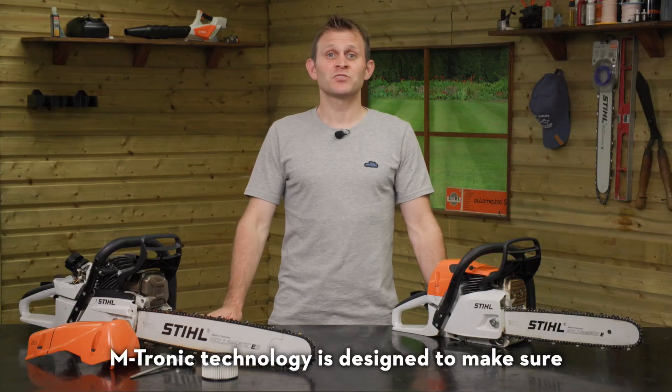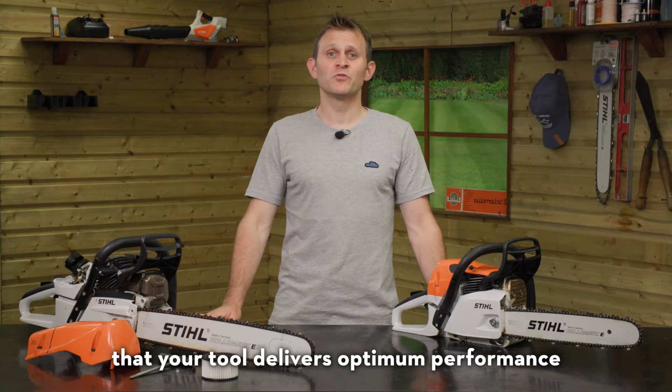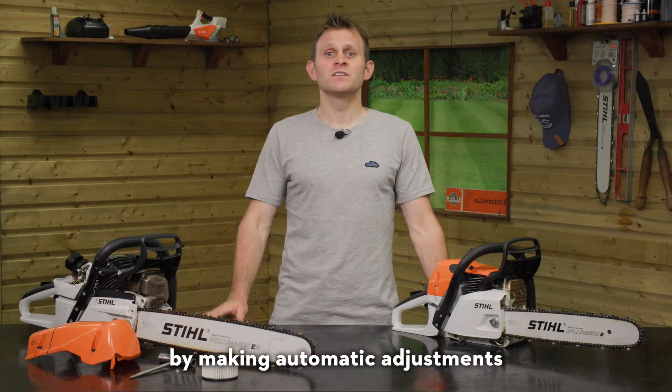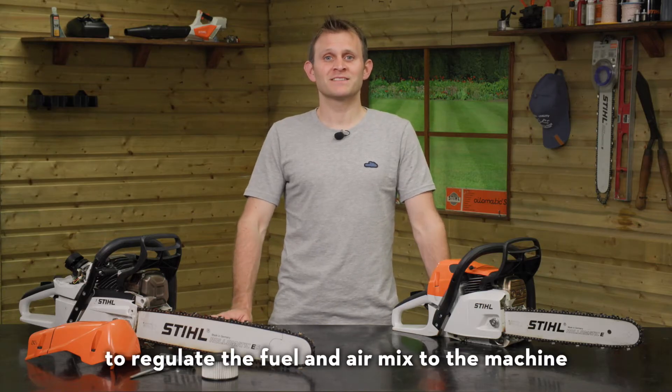Emtronic technology is designed to make sure that your tool delivers optimum performance all day every day by making automatic adjustments to regulate the fuel and air mix to the machine.